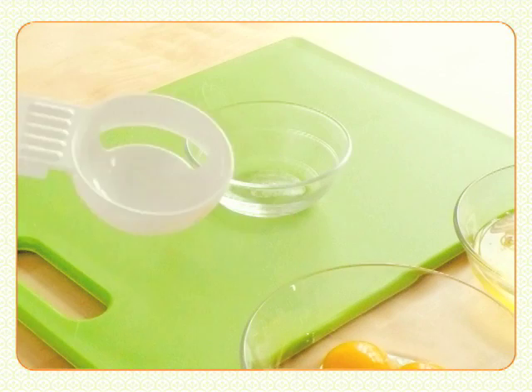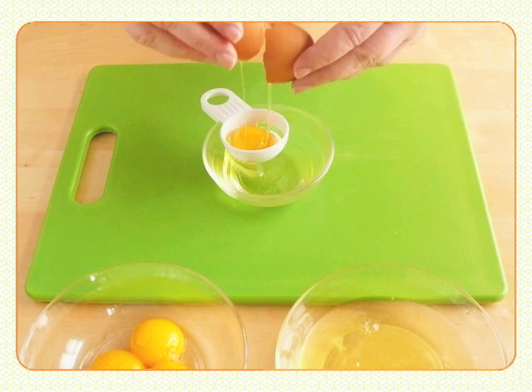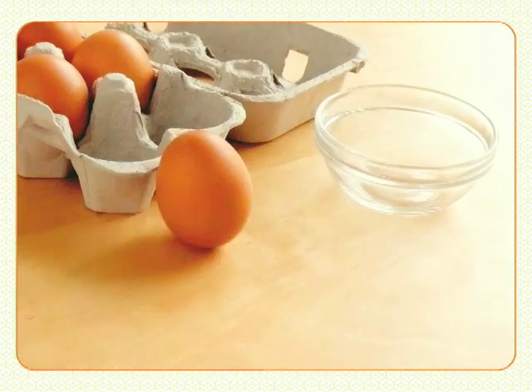Or, if you have an egg separator, set it on top of a cup, crack the egg open, and slide it into the separator. The yolk stays on top while the white slips through. Perfect!